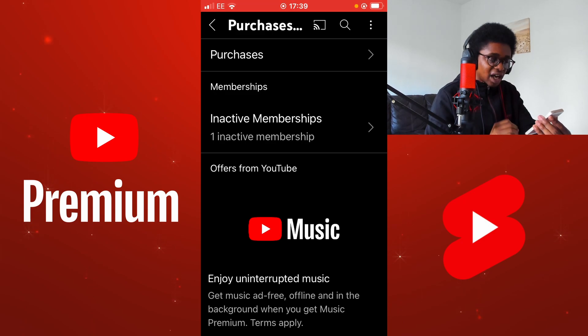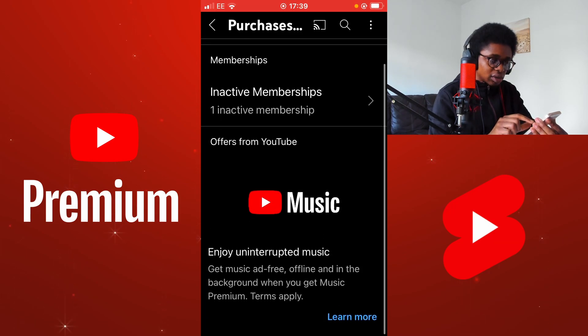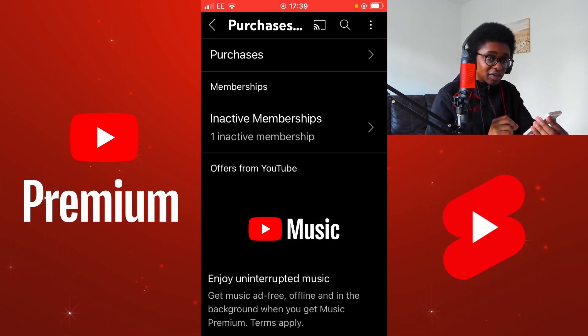You can see that I have inactive memberships. One inactive membership is YouTube Music. You might not have this here because you might not have had a membership with YouTube before, if you're a first time subscriber of YouTube Music or YouTube Premium. I'm going to select inactive memberships. You should select this where it says Memberships.